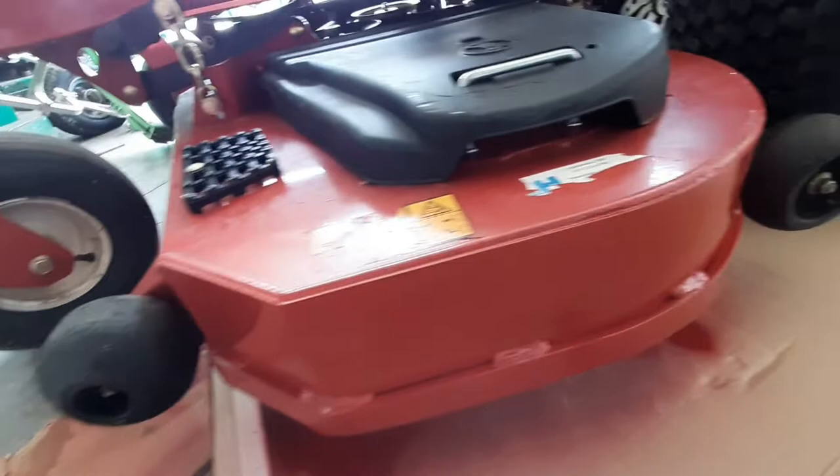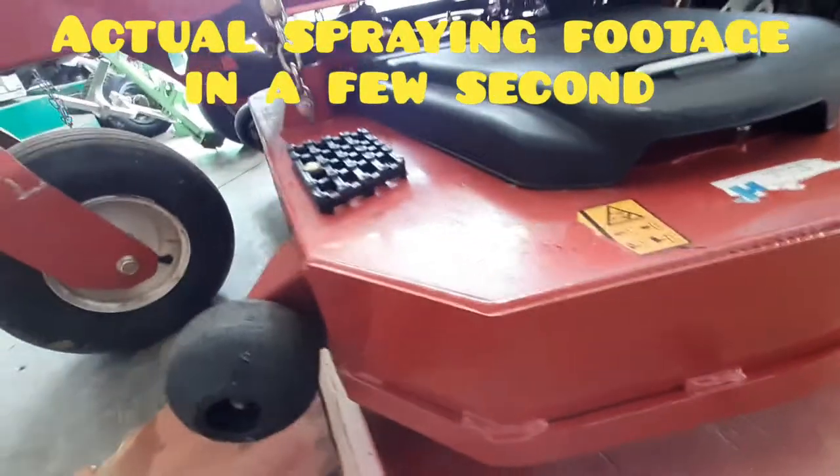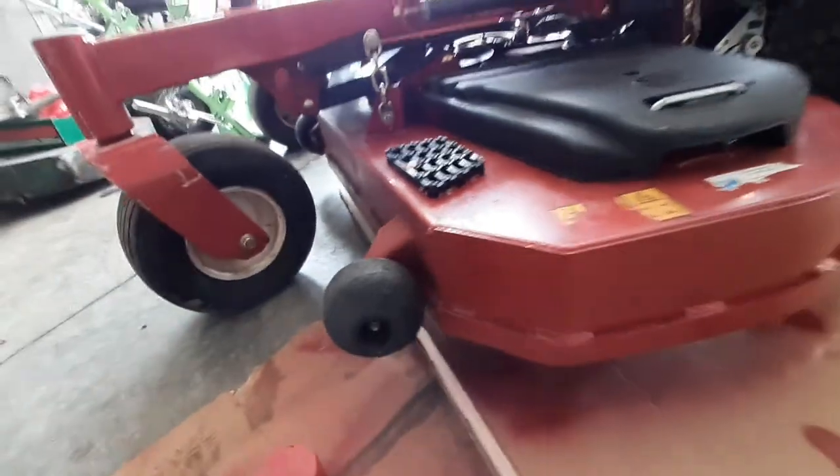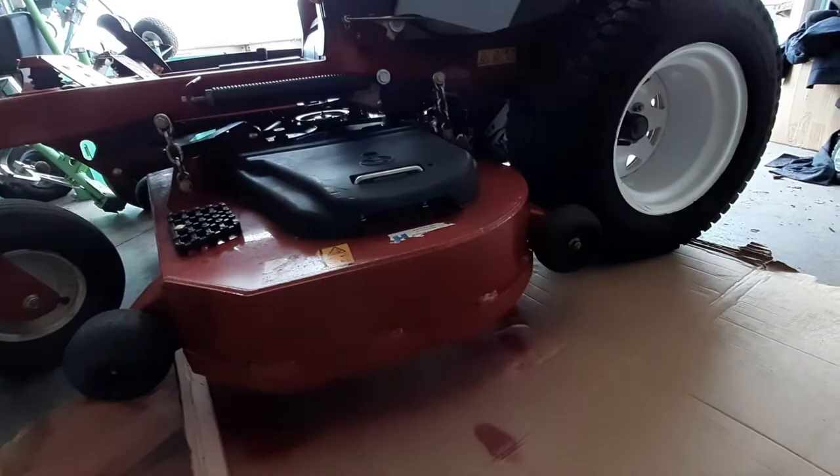There you guys go, you can see after it is done — once it dries you'll never be able to tell the difference, especially once you get some dirt on it. I just realized I didn't record the entire time I was painting it, but I will spin this around and we'll actually do the other side of the deck too, and I'll show you guys that process.